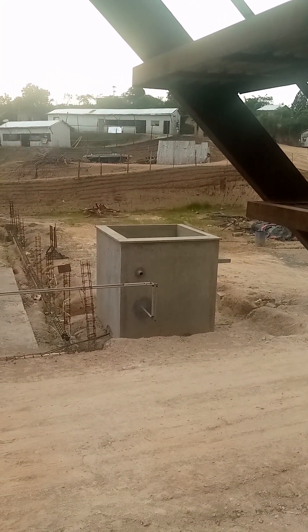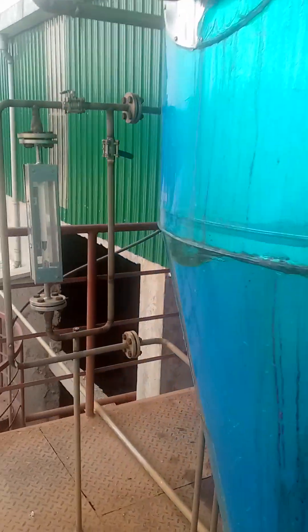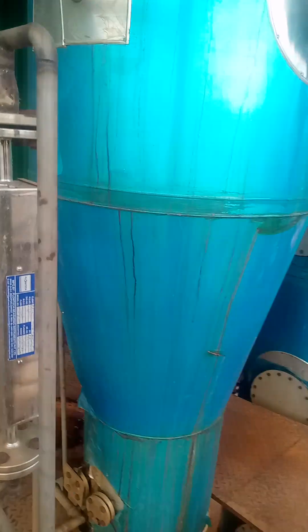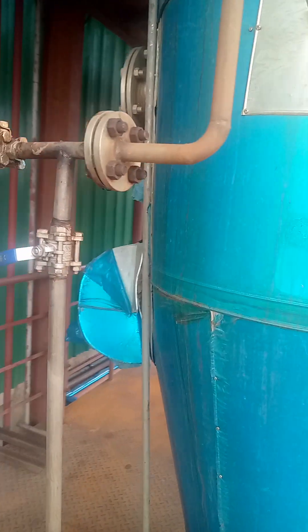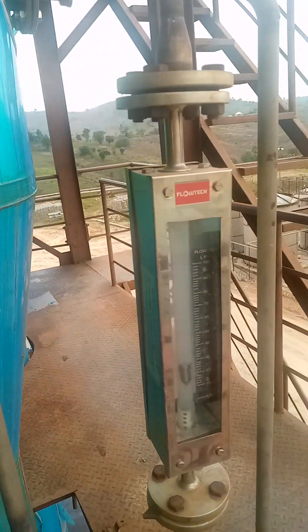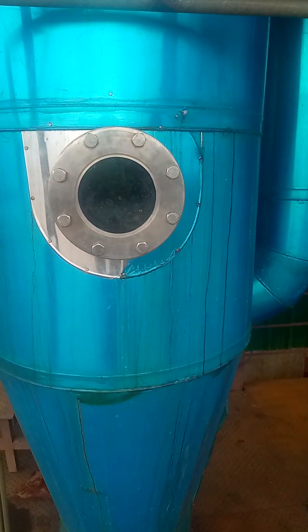We are moving up to see the top of the fusel oil lines and how we measure the amount of fusel oil we are tapping. We are heading to the fusel oil flow meters. We tap both low fusel oils and high fusel oils, as you can see. They are all measured and we always know how much we have to draw out.